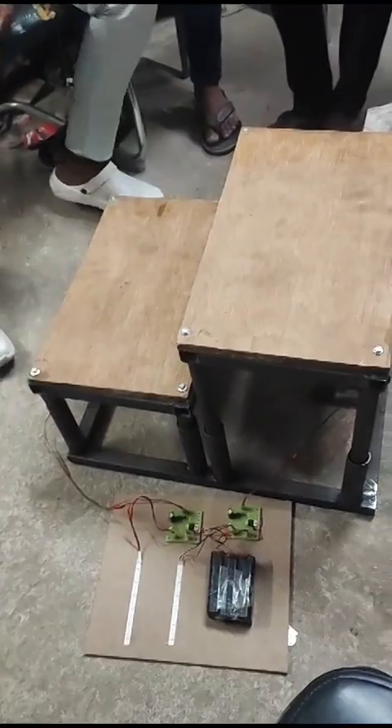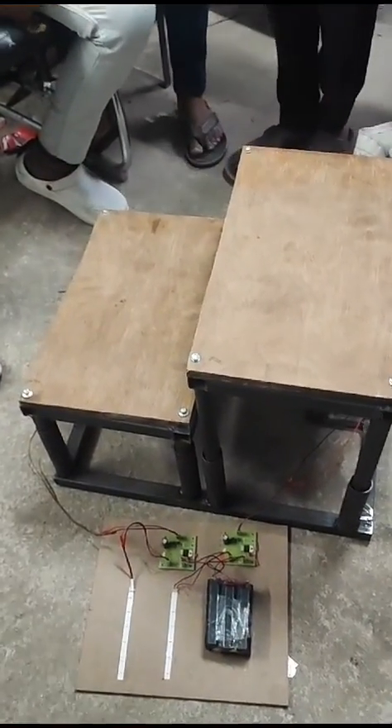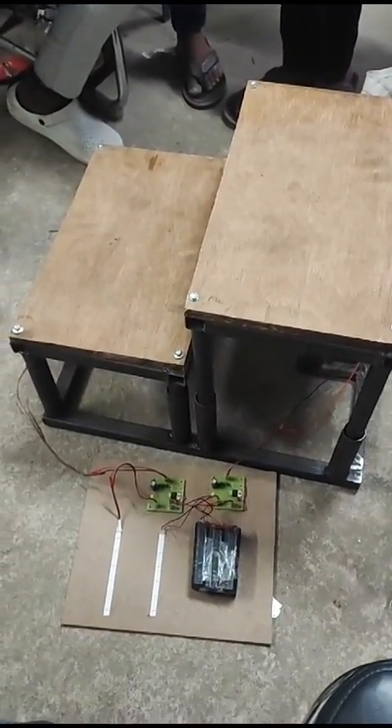In this manner, the footstep power generation is being demonstrated by using the rack and pinion mechanism. Thank you.